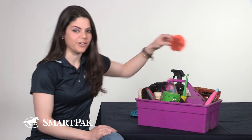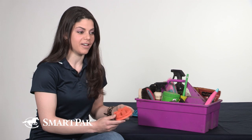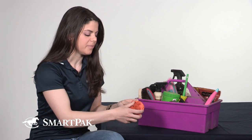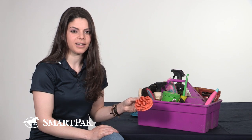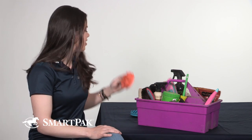I also have another curry comb that I've had since I got Socks, and this one I like to use on her face because it's a little bit softer and it really just loosens up any hair and sweat that's dried around her ears after a long ride.